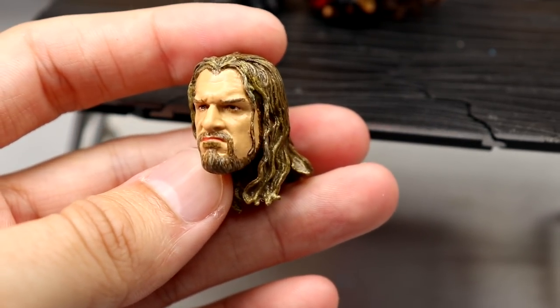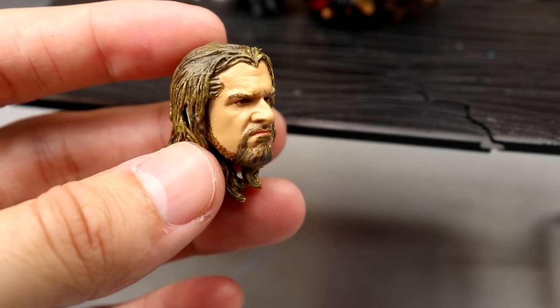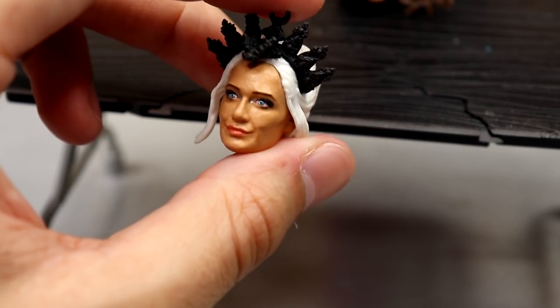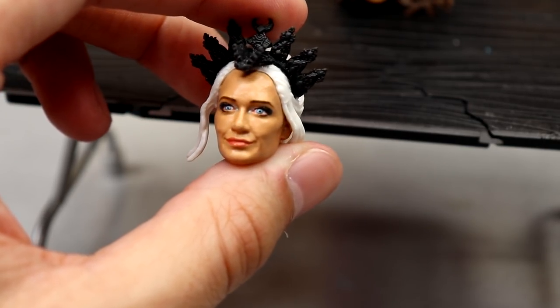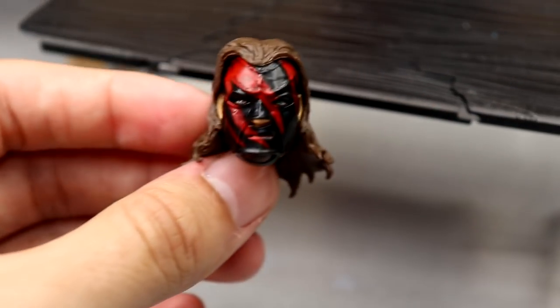We also have a Triple H head sculpt that looks really good. This is just a repainted Jakks head sculpt — I always liked the likeness on this one. It's more of an early 2000s Triple H. He repainted the Scarlett head sculpt so it has a lot more likeness now. I kind of like the long-haired look on my Elite 92, so I may put this on the basic figure instead of the Elite.